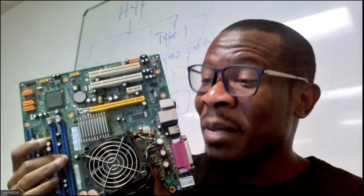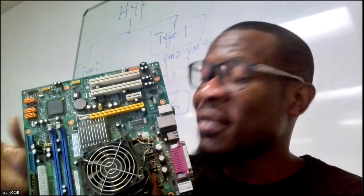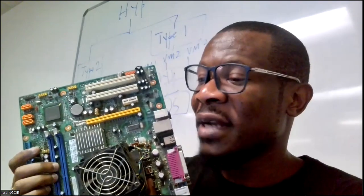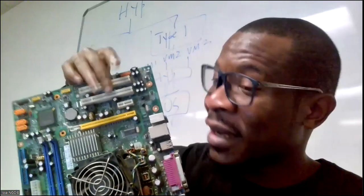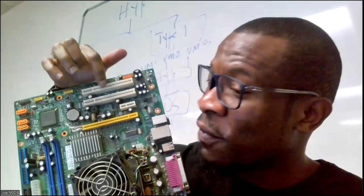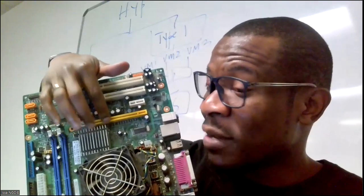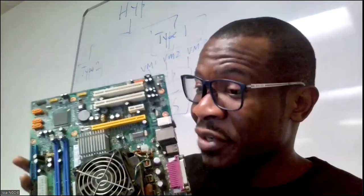When you have a problem with your RAM there are different types of RAMs — just remove the RAM that's there and go to the shop and ask for that particular RAM. If you have a problem with your modem card, TV card, or wireless card, you can upgrade them here by buying a new card that fits in the expansion slot. I have four expansion slots here — one two three four. The first one, the Accelerated Graphics Port or PCI Express, is for images.